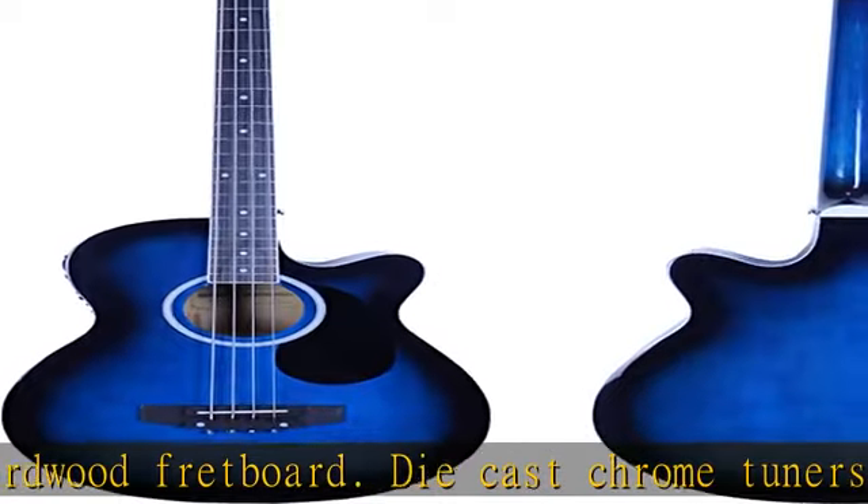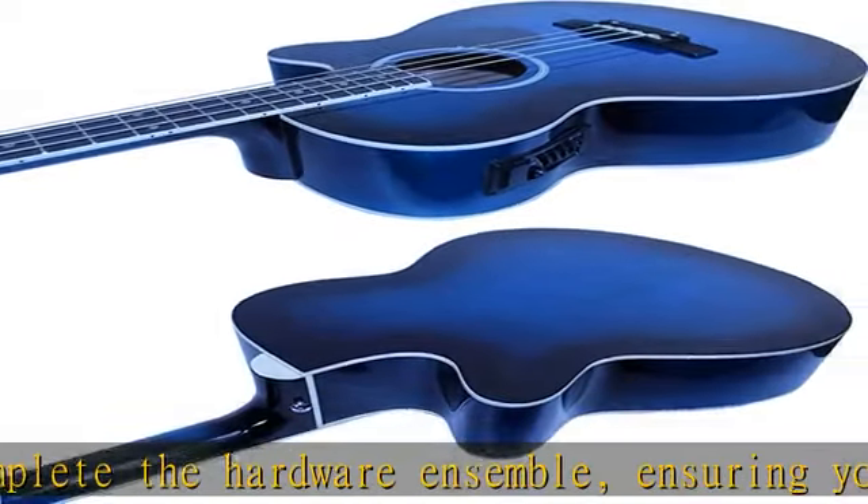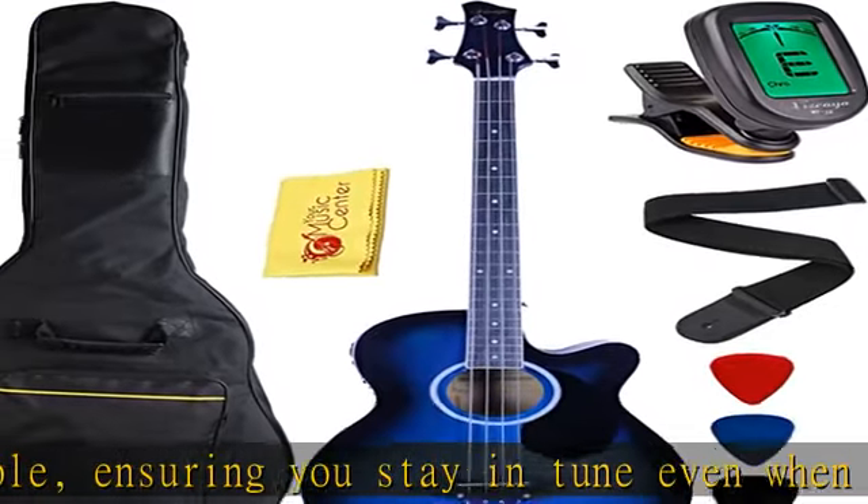Laminated linden top, back and sides, ABS body bindings, rosewood bridge and fingerboard. This durable wood composition creates a rich, beautiful sound, great for jam sessions or on-stage performances. Overall package dimensions are as follows.